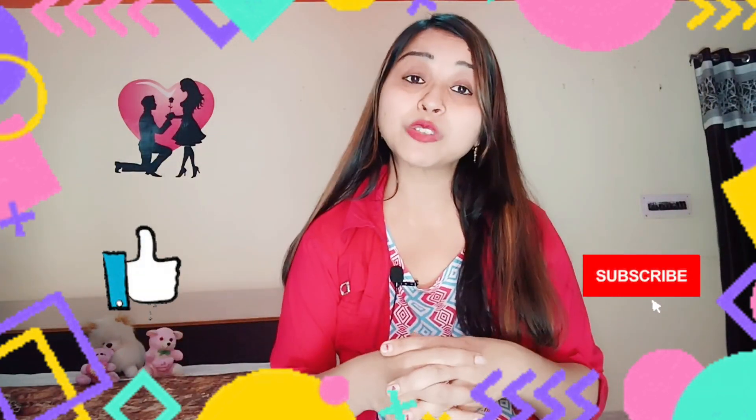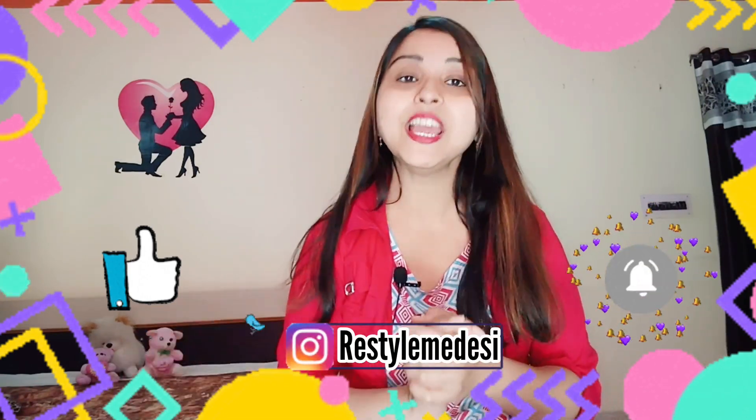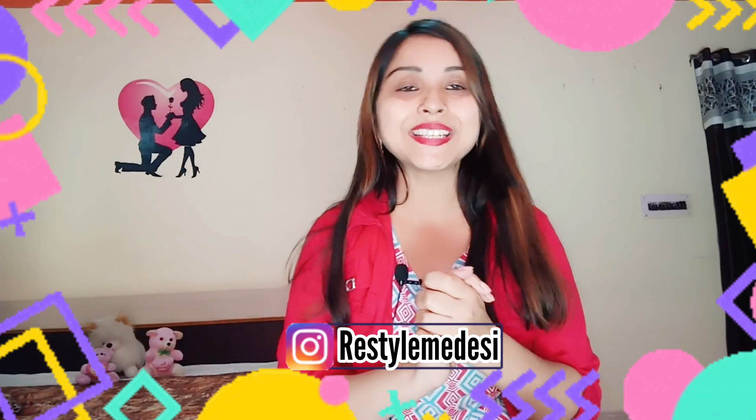So guys, this was all about today's video. Hopefully you will get some help from today's video. If you like this video, please like and subscribe. You can follow me on Instagram — my Instagram handle is 3Style Media. See you in the next video. Take care. Bye-bye.